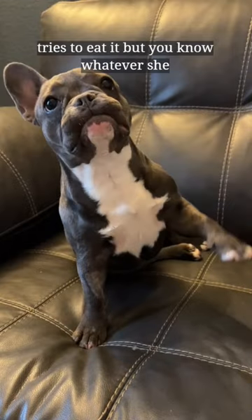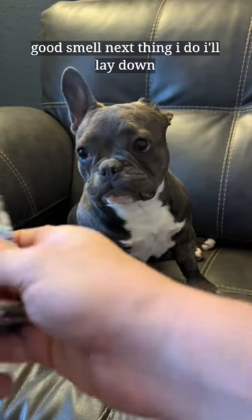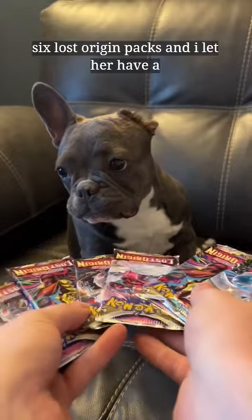She tries to eat it, but you know, whatever. She didn't get an actual bite and she got a good smell. Next thing I do, I lay down six Lost Origin packs and I let her have a sniff around.